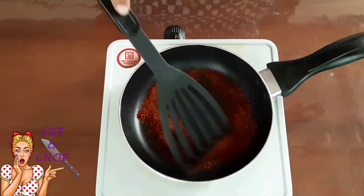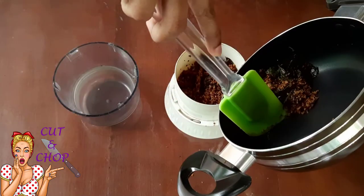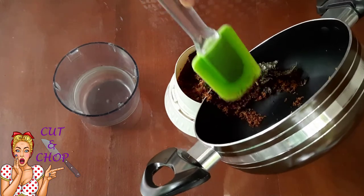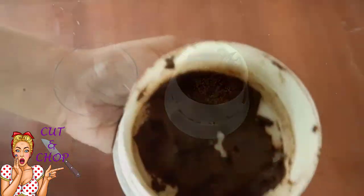If you want to make a paste, you can blend it in. Then, if you want to make a paste, you can blend it in. You cannot make a paste in your paste.